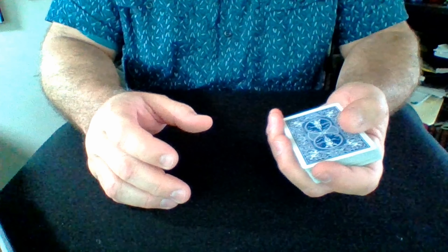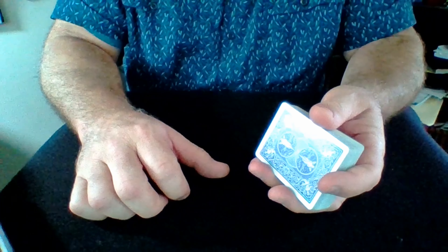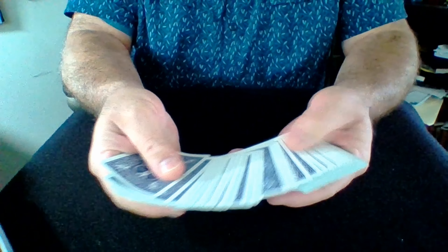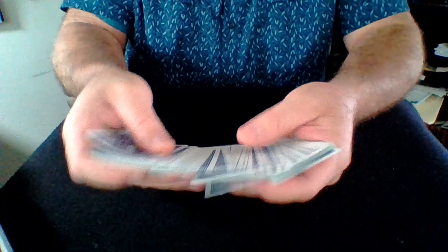I started by saying to people, you know, listen, there was a great show on Fox a while back called Lie to Me, starring Tim Roth. And I'd like to do a little bit of what he did today. I'd like you to pick a card — and I know you're not there — so I'm just going to randomly drop one down.